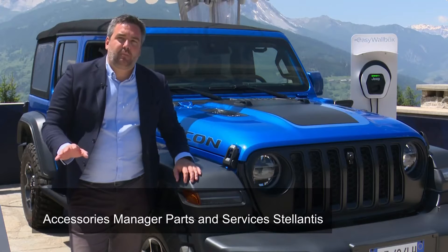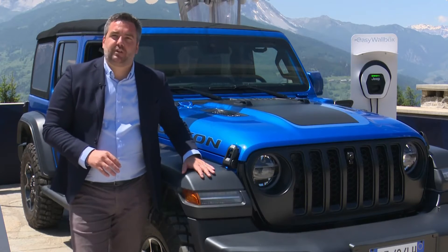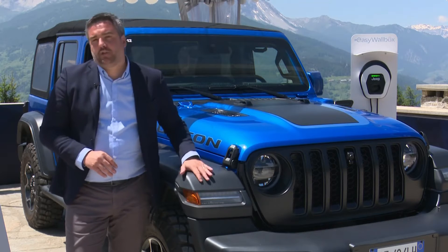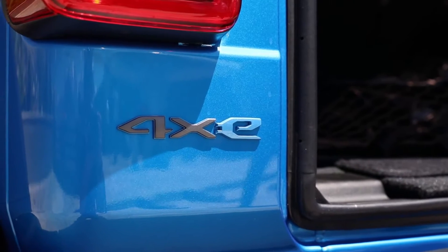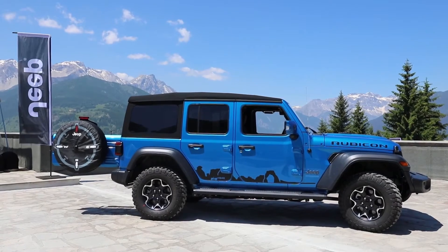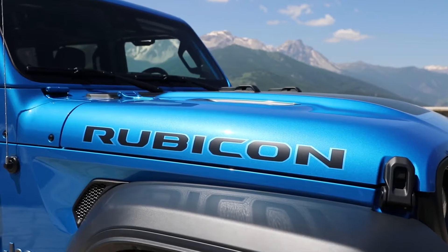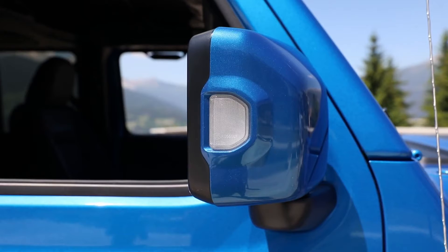We are here today in this wonderful panorama to show off the new range of accessories for the Wrangler 4xE. At Mopar we work with Jeep — we design and build up our accessories in order to be fully in line with each single customer. We design more than 100 accessories, some of them you will see here in this fantastic car.